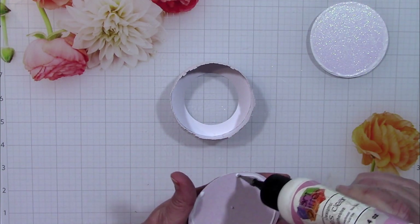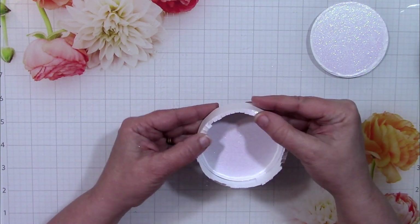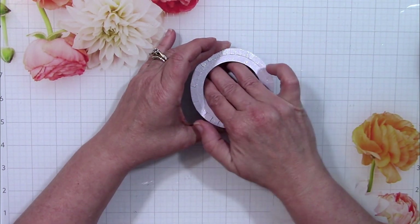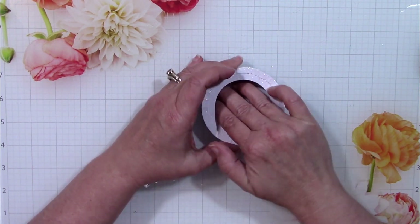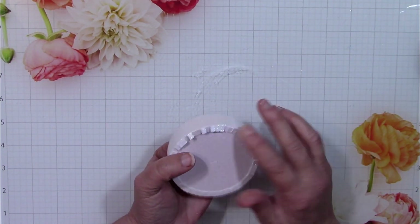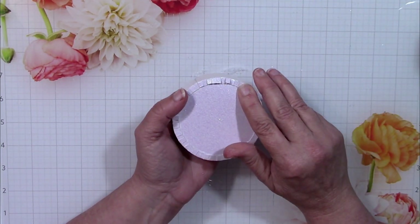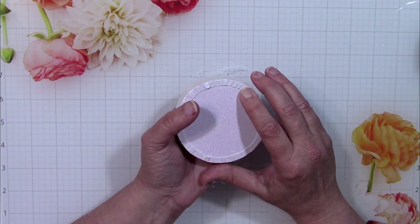Now I'm going to take the round piece where the machine actually cut the letter T in it — it's very hard to see that, you can barely make it out in this video. But that is the top of your hat and you'll want to make sure you use that particular piece for your top. After putting a line of glue on it, I'm going to use my fingers to set that glue, similarly to how I did with the donut piece, and use my fingers and a little bit of glue here and there to get those tabs to stick really nicely to the top piece.